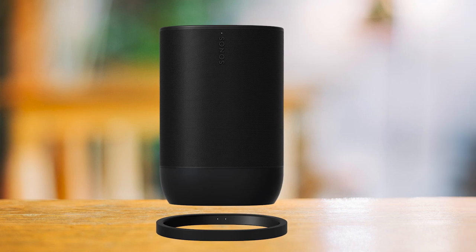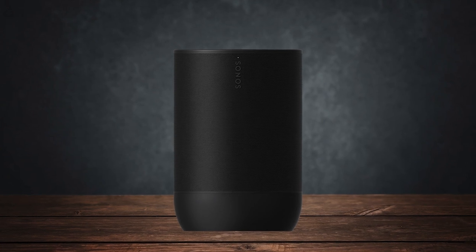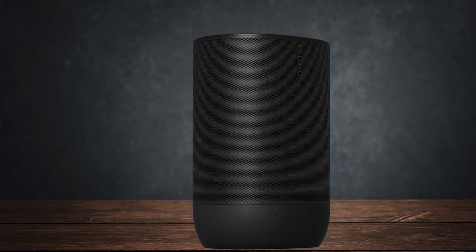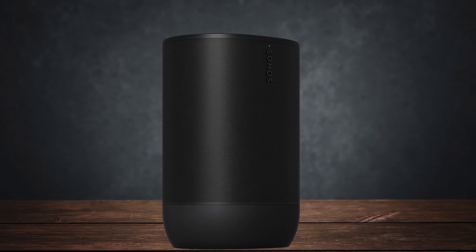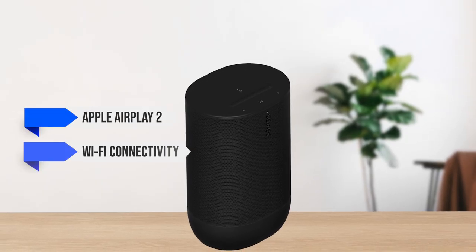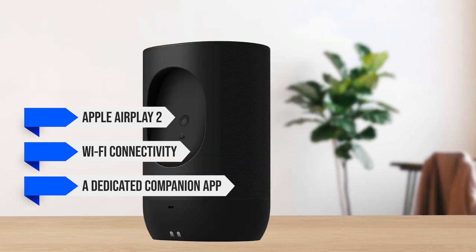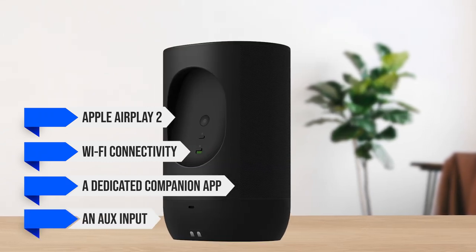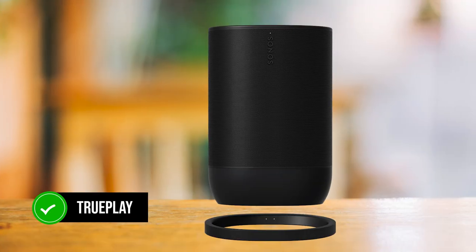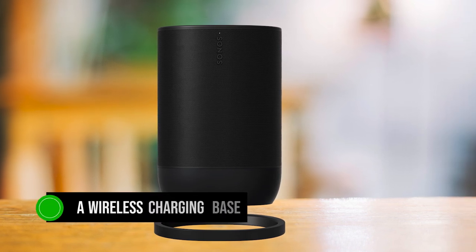The speaker also features voice controls, meaning that if your hands are wet or dirty, you can still interact with it verbally to control it. In terms of features, Sonos has packed a lot in here to justify the high price tag. You get support for Apple AirPlay 2, Wi-Fi connectivity, a dedicated companion app for adjusting EQ and other settings, and an AUX input. There's also TruePlay, which dynamically adjusts the sound quality to your surroundings using the microphone, and it even comes with a wireless charging base.